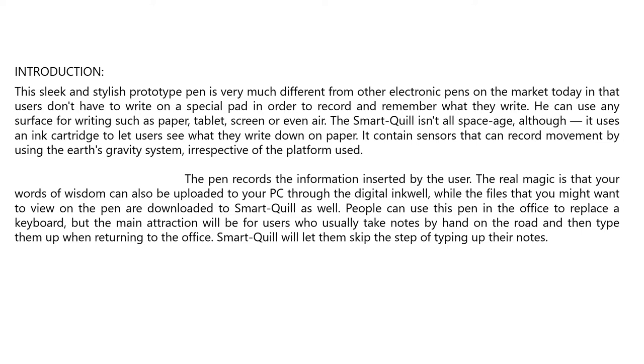Users can write on many surfaces such as paper, tablet, screen, or even air. The Smart Quill is not all digital — it uses an ink cartridge to let users see what they write on paper. It contains sensors that can record movement using its gravity system, irrespective of the platform used.